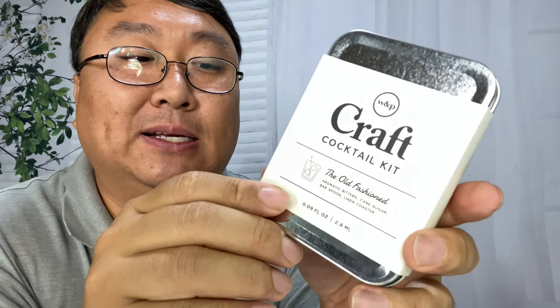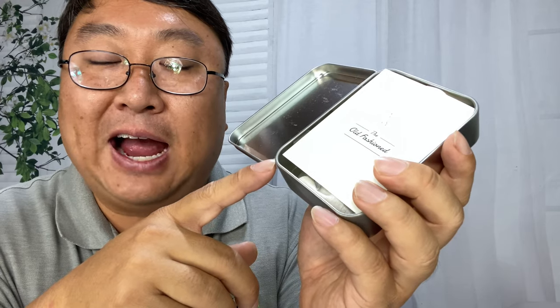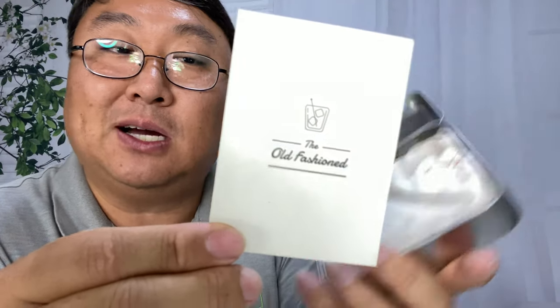I thought I would try this out — it's kind of cool, but it's certainly not cheap. You are going to have to provide your own spirits. It would be kind of cool if this came with a little tiny glass or cup so I don't even have to provide that. It does come with this little card that says 'The Old-Fashioned' and shows you how to make one.